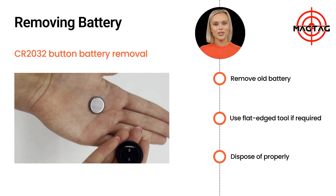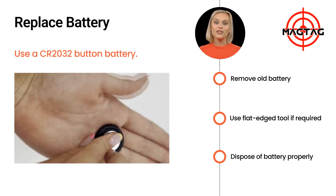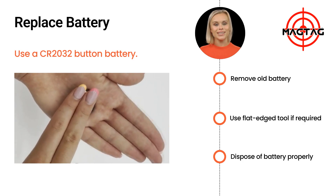Remember to dispose of the used battery responsibly. Now insert the new battery, being careful not to touch the MagTag internals nor the base of the new battery. Make sure the battery is seated correctly.